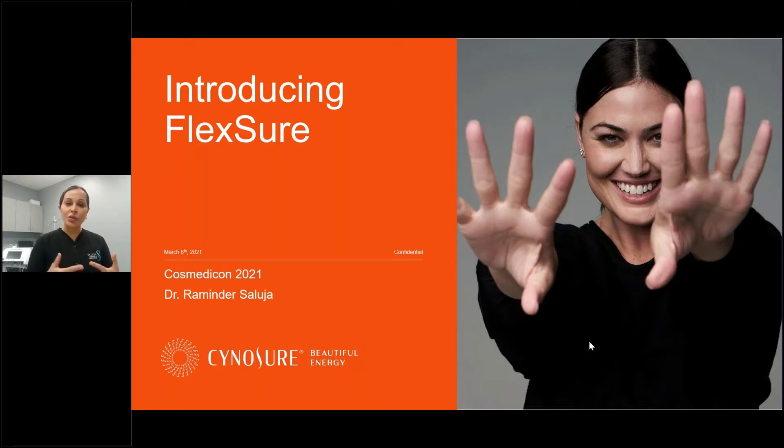I'm going to go through the didactic portion of Flexure and then I will turn it over to Sandra Sostris, who is the clinical manager for Sienasure Australia, and she'll go through a live demonstration. So let's go ahead and begin.